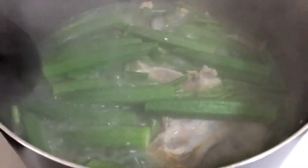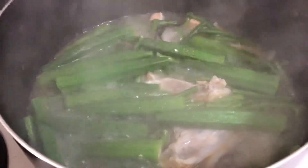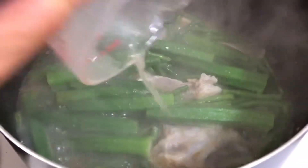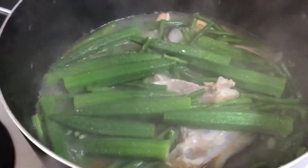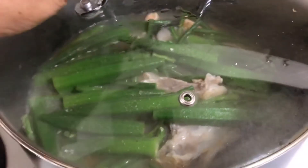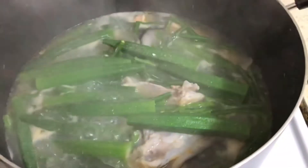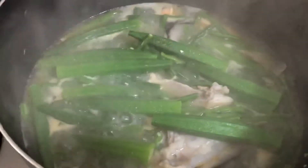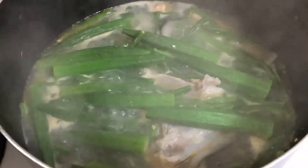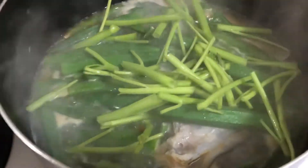Malapit na maluto yung okra, pwede na nating ilagay ang pangpaasin. Isunod na rin natin ang tangkay ng kangkong at saka na yung sili. (The okra is almost cooked, we can now add the seasoning. Let's also follow with the kangkong stems and the chili.)